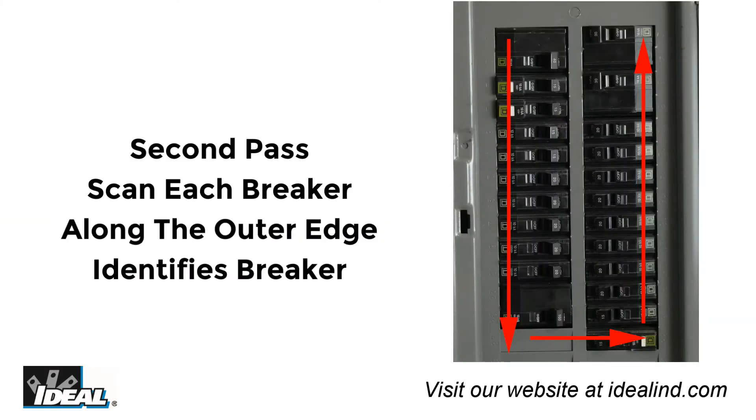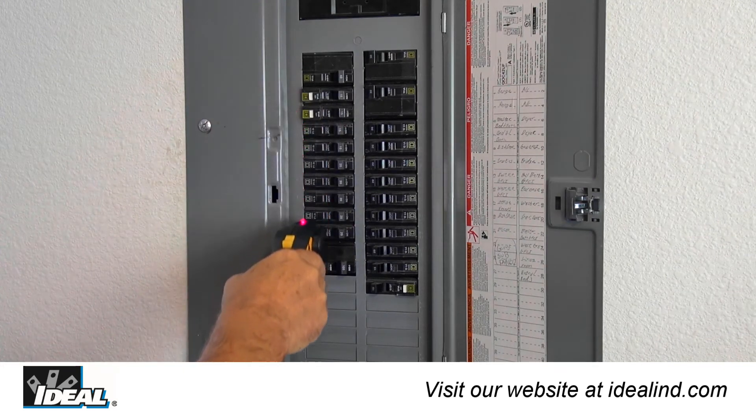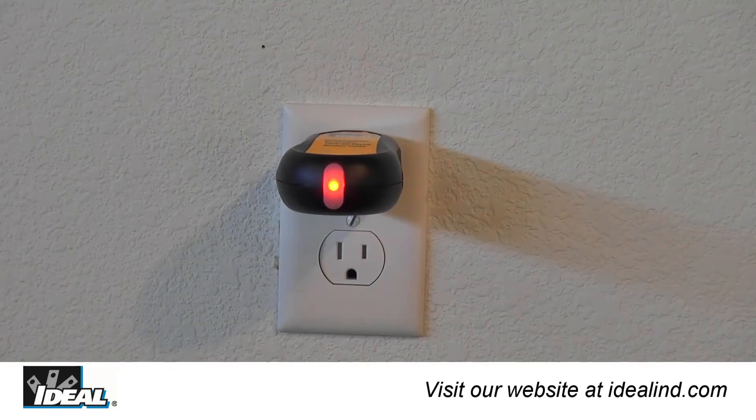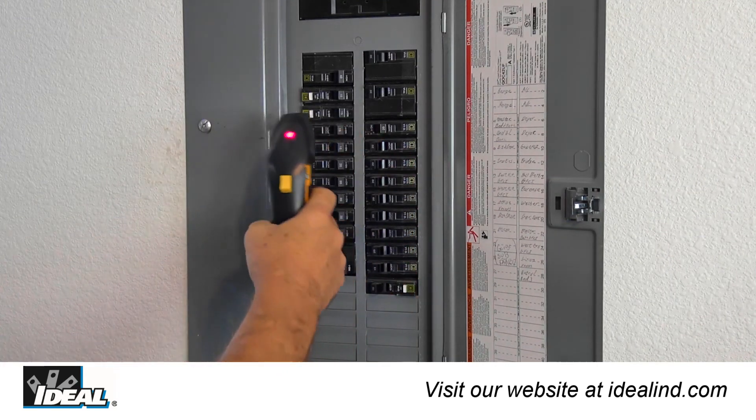Step 3: Complete one full second pass around each breaker in the panel, allowing the receiver to identify the breaker protecting the circuit. You will hear a continuous beep and the LED light will go out indicating the correct breaker. On the second pass, the receiver will only beep and turn off the red LED on one breaker.